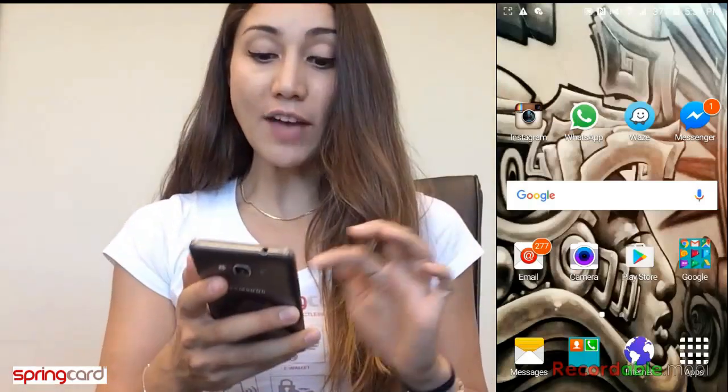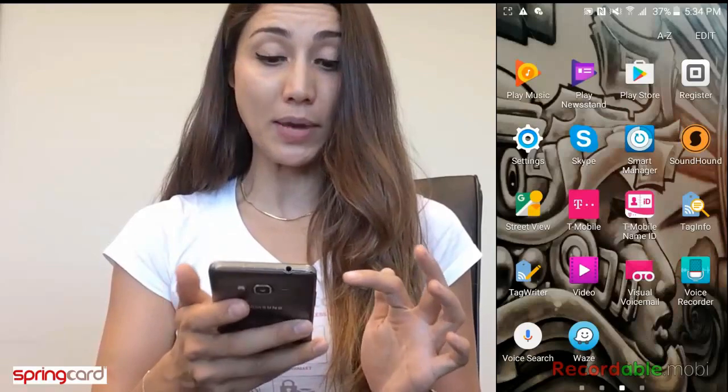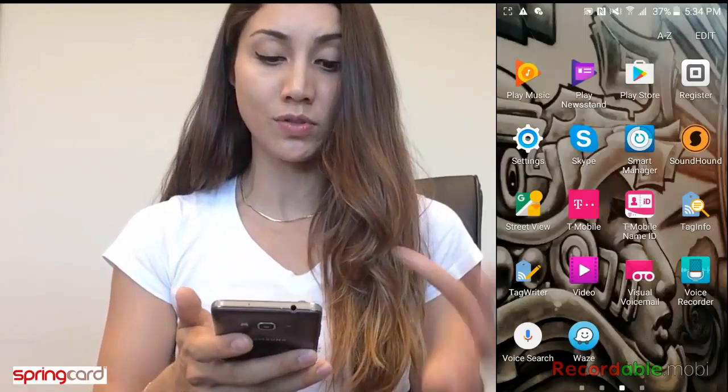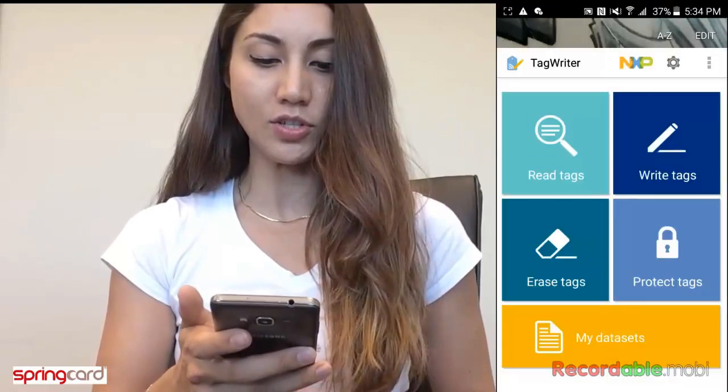So we designed this for you. First of all, you have to download an app called Tag Writer, provided by NXP. Go to the Google Store and download it. I have it already, so I just open it.